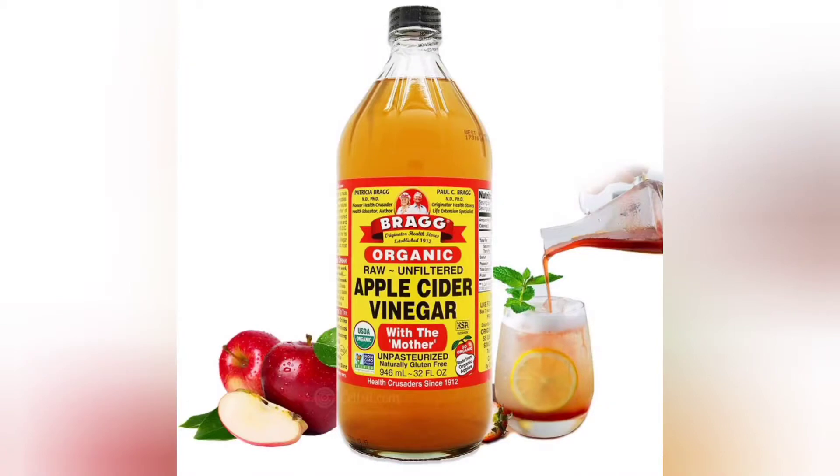Welcome everybody, Jamison C. Montgomery here. I have a great health and wellness hack for you today and I can guarantee that you won't see it online anywhere.